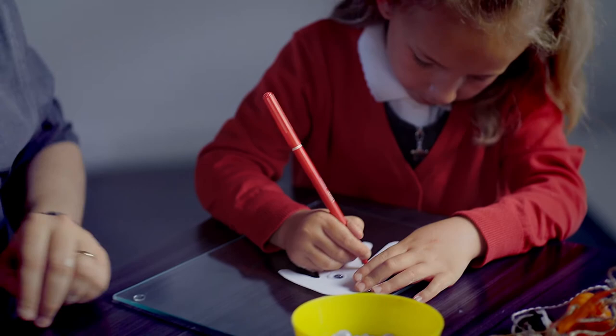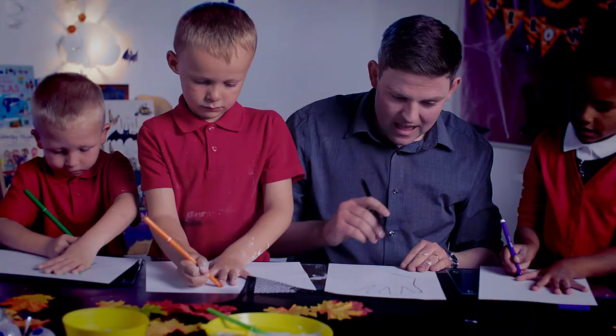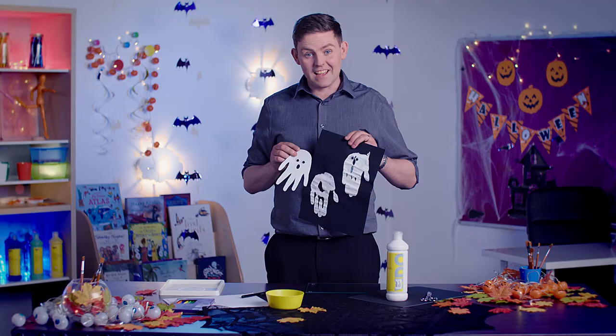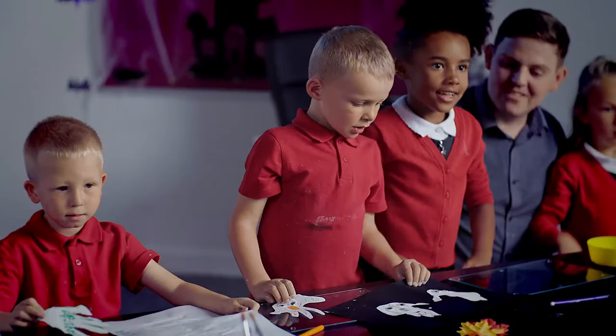For your cut out ghosts ask your children to draw around their hands using the black fibre tip and cut out the shape with scissors. It can get quite messy but it's a lot of fun.